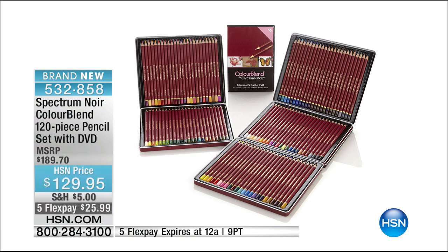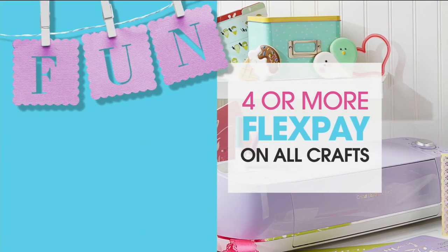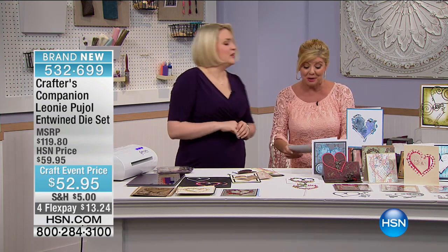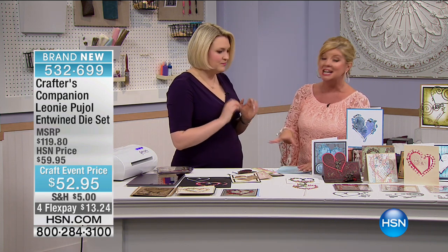Don't miss out on the Spectrum Noir watercolor markers — remember you're getting 48 of those at that special price. Sarah Davis is back with us after quite a while, having that beautiful angel baby — congratulations! It's great to have you back for the first time especially for our craft month — our biggest craft month of the year, National Craft Month. We love Sarah and we're going to move on to her special dies.